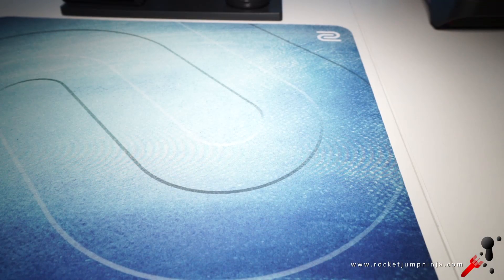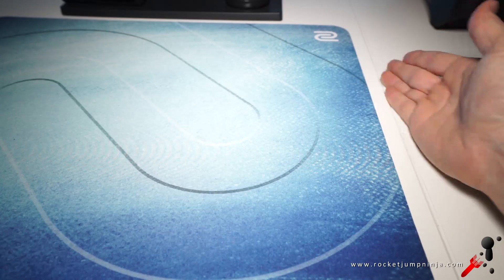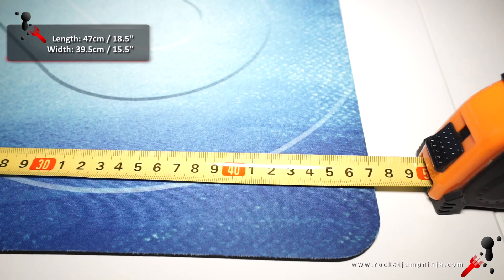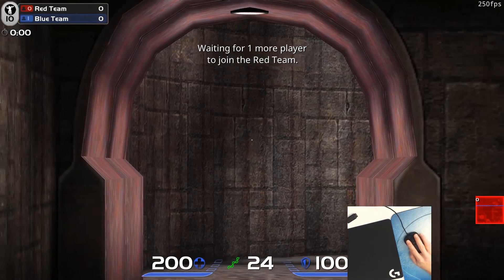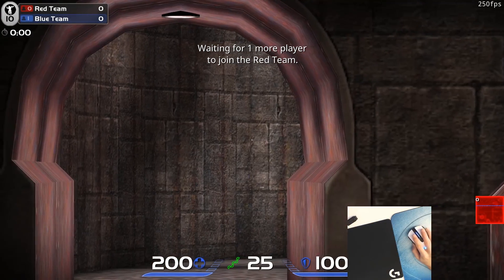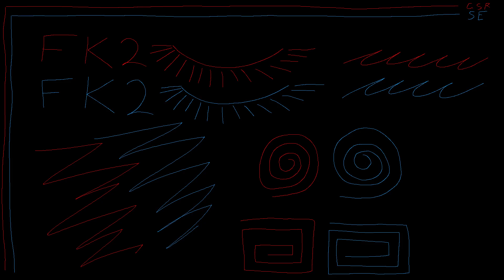If you press it down into the desk and then try to move it, it's really hard to move, so I doubt it will slide around at all if it's on a clean, flat surface. It measures just over 47cm by 39.5. I haven't found any tracking issues. This is what it looks like tracking with the 3310 sensor in Zowie mice, and a 3366 in Logitech.